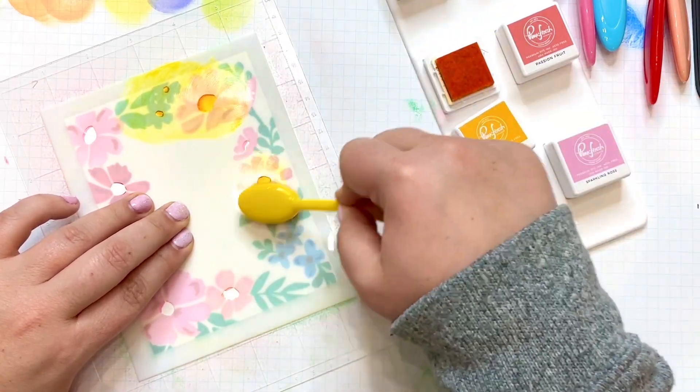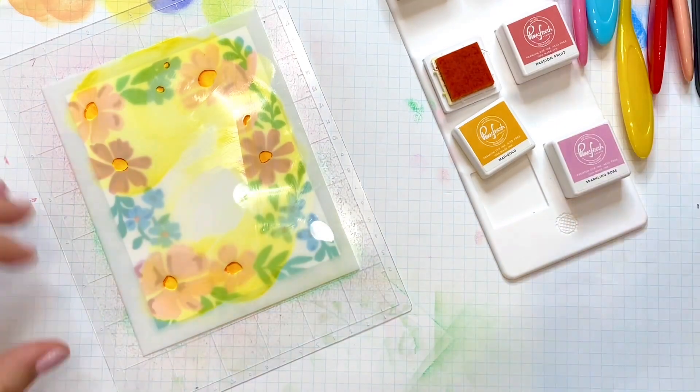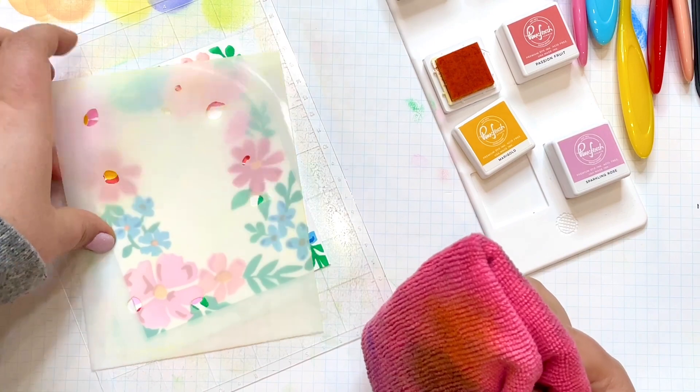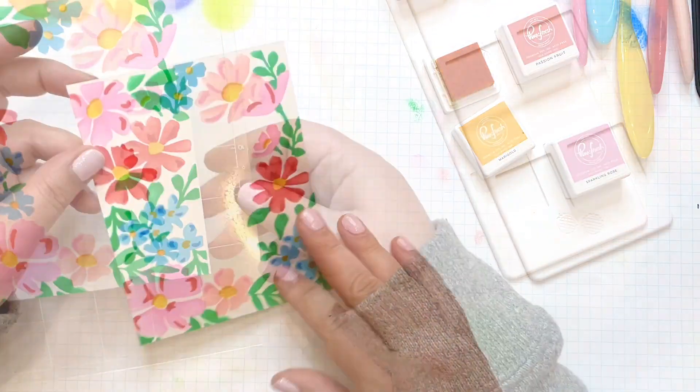If you haven't tried stenciling before, you may think this was a lot of steps. But I find it a lot faster than coloring with markers or paints. The beauty of this Pinkfresh collection is it gives you a lot of options so you can choose whatever medium you like.